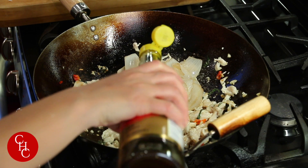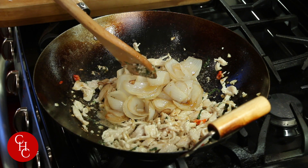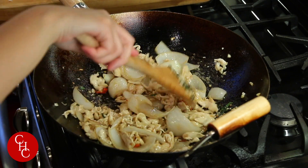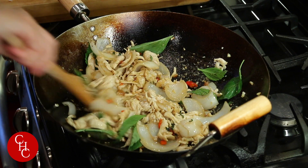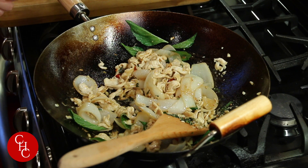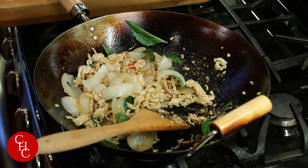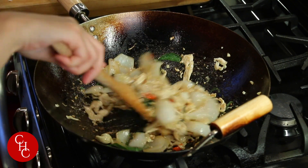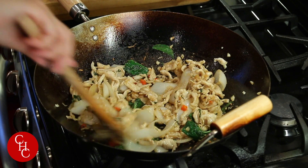And some soy sauce — a little bit — and fish sauce. Then we finish with basil leaves. Let me just taste quickly. Mmm, perfect. I just need a little bit of sugar to balance the saltiness — just a pinch. And our basil chicken is ready.